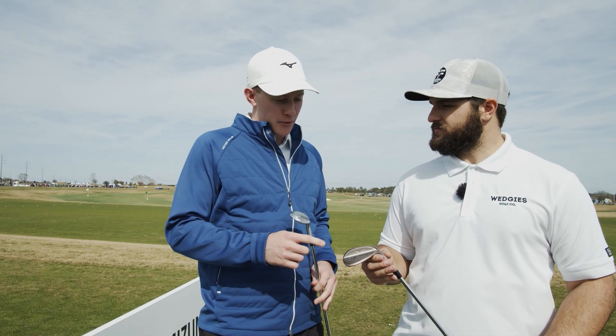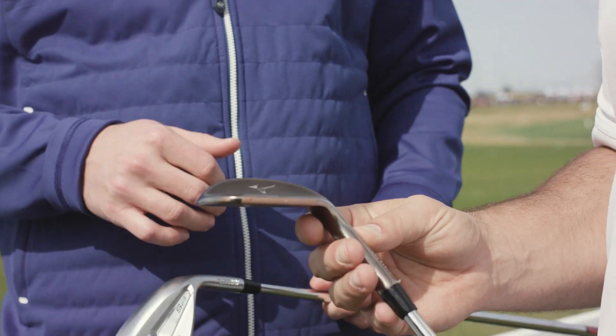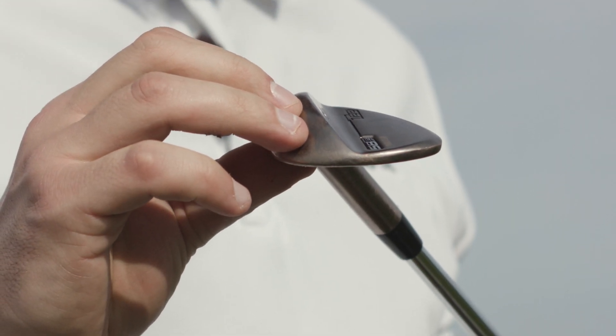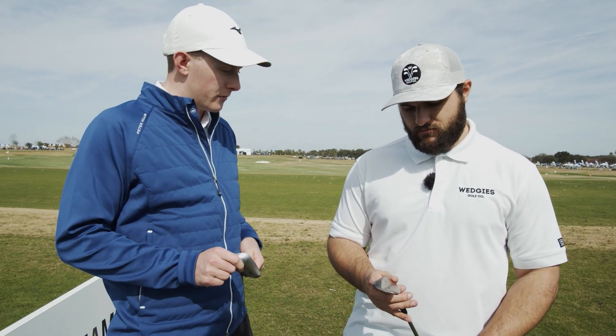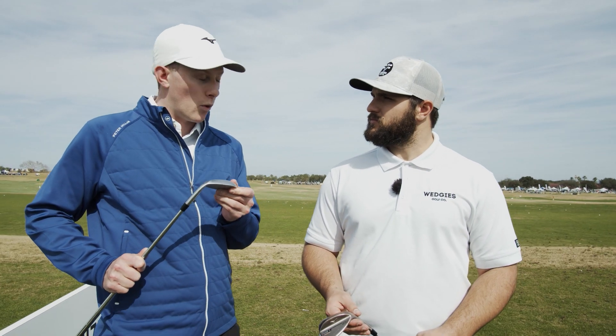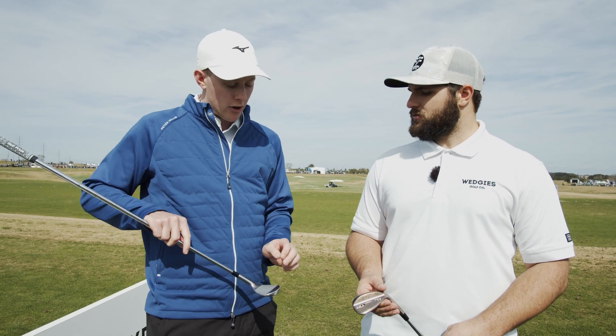We're here now with John, R&D engineer at Mizuno Golf. He's going to talk to us about the new wedges. What we're looking at here is the T22 in denim copper — that's been a really popular finish for us. This is the player's wedge: very small shape, thin top line, looks really good. It's got the hydroflow micro grooves, which we've been running for a few years now. For this new wedge, we took the S23 a step forward — it's now a one-piece forging, executed with tech where the center of gravity and center of the face provide more consistent spin on off-center shots.